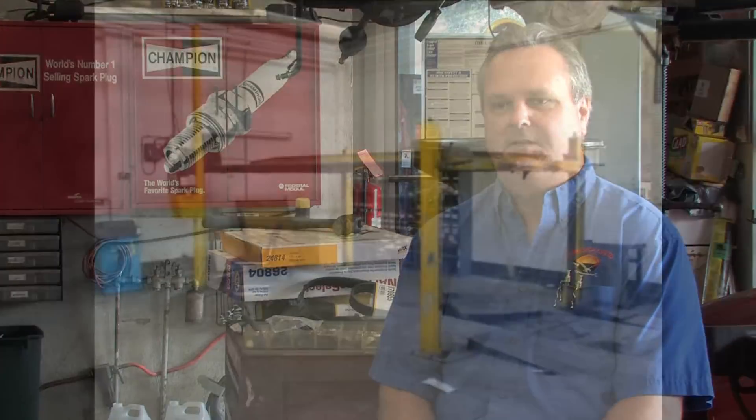Hello, my name is Chuck Orlandi with Miami Shores Auto Repair here in Miami Shores, Florida. The way a vehicle lift works — the shop lift that we use to lift cars — there could be two different types of lifts.